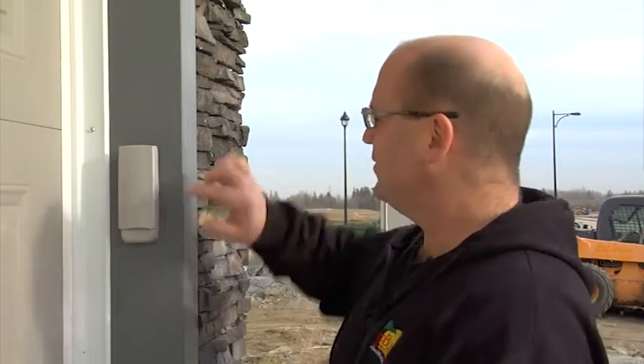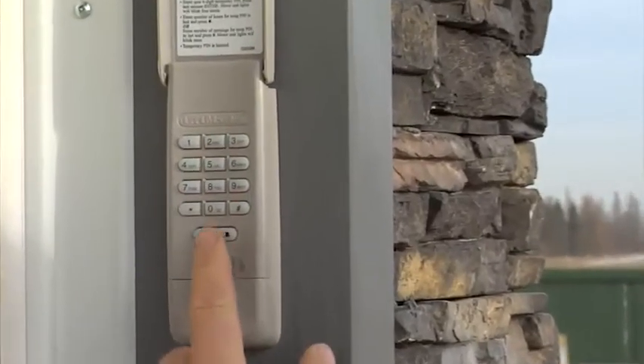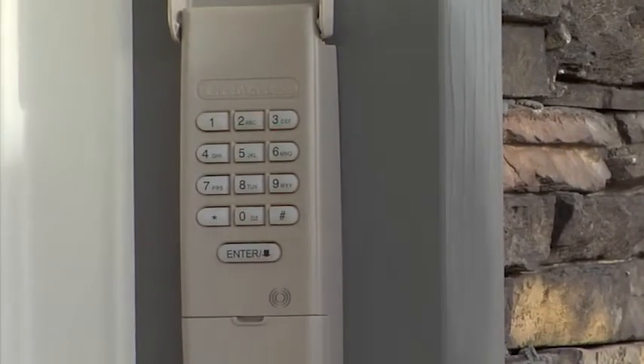Let me show you how to use your keyless entry device on your garage door. First, open the cover, punch in your four-digit code, followed by the enter key, and the door will go up.